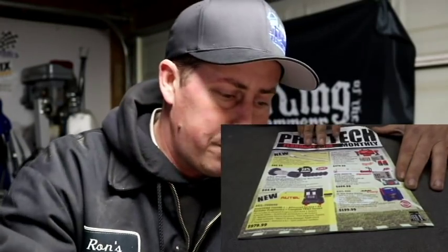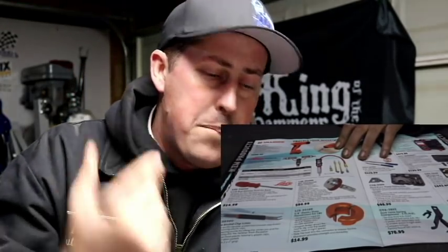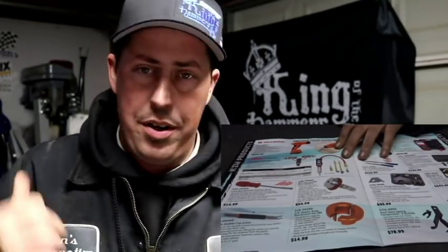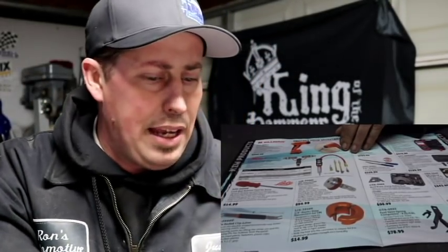Going to the next page - some guys like our buddy GRC54 love this style of tire inflator over the regular digital style. The digital tire gauge that everybody buys, whether it's from Snap-on, Matco, etc. - mine is actually made by Astro Tools. I'll put that link down there. There's a big curve as far as how much they'll sell them on the tool truck versus how much you could get them on Amazon.